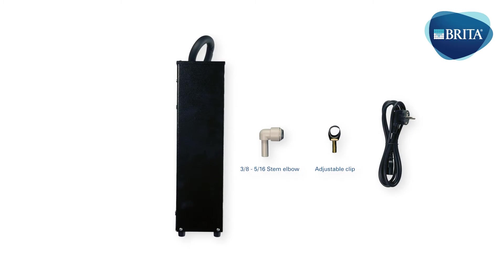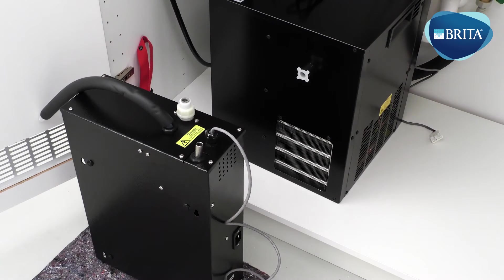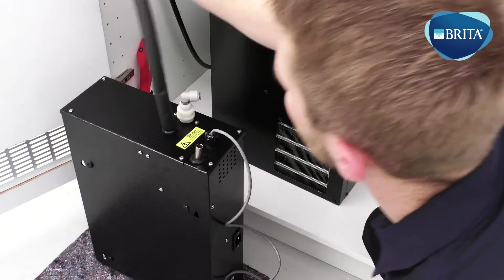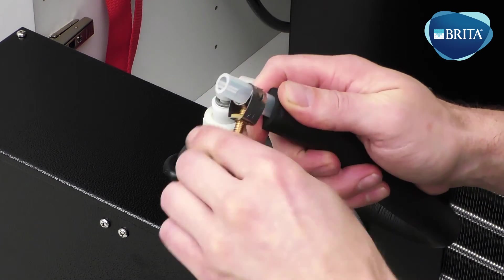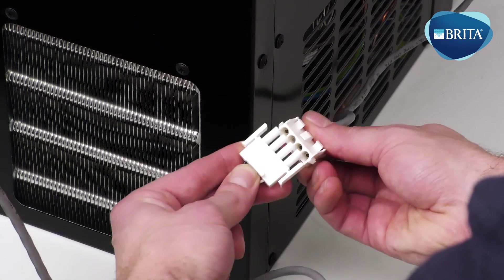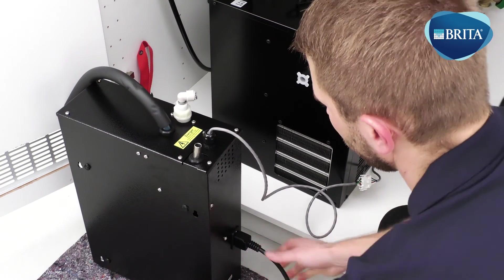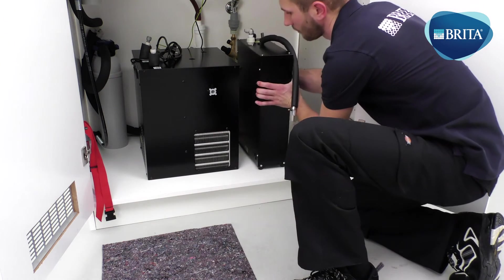The following items are needed for this installation stage. Position the V boiler in front of the base cabinet. Ensure you use adequate floor protection. Tighten the boiler inlet valve fitting if necessary and fit a 3/8ths to 5/16ths stem elbow onto the V boiler water inlet valve. Fit the adjustable fixing clip onto the boiler silicone dispense tube. Plug in the boiler signal cable connection to the water cooler carbonator. Plug in the power cable kettle plug into the V boiler inlet power socket. Position the boiler inside the base cabinet, as close to the VTAP as possible.